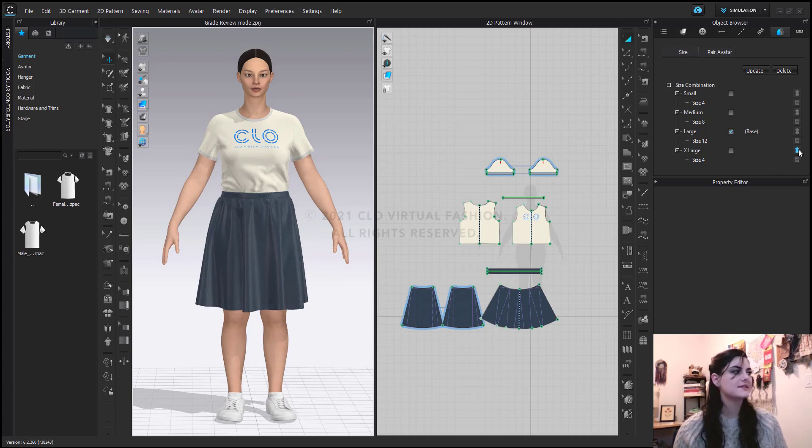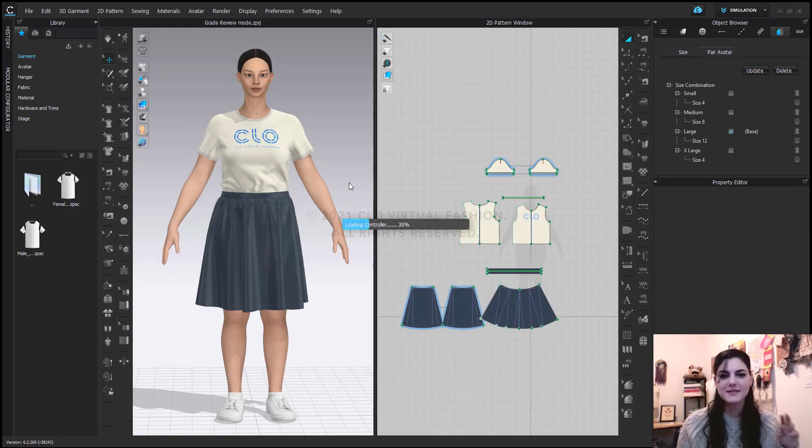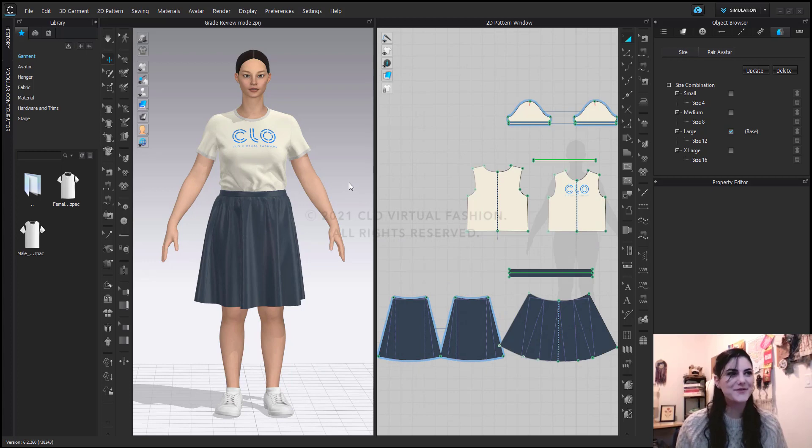And now we've got our last size. This has been done so quickly — it's a snap. Like, how great is that?